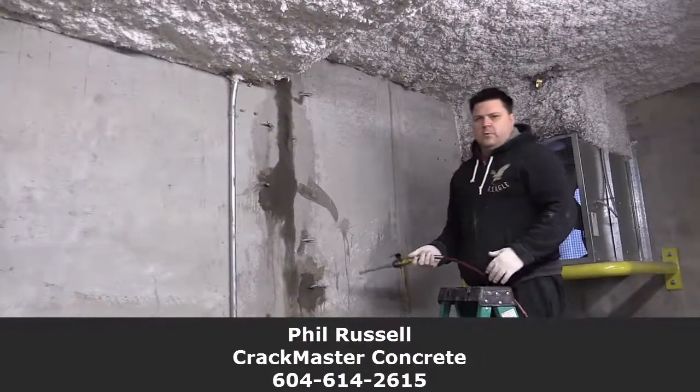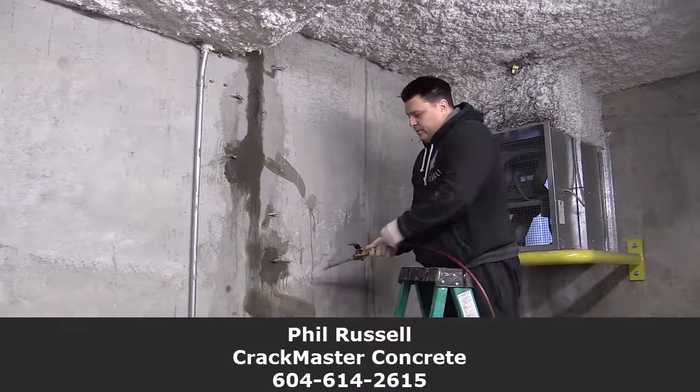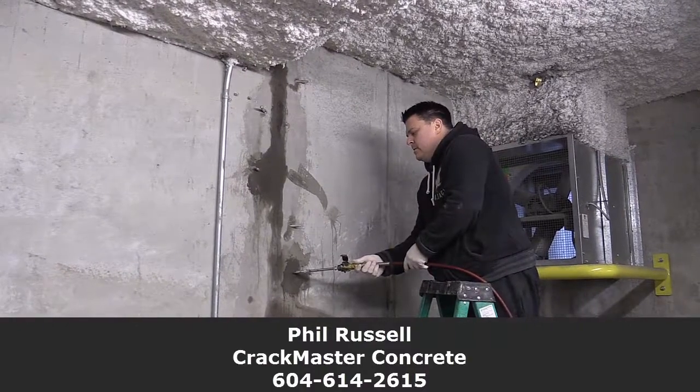What are you doing here now, Phil? We're going to start to pump in the actual product, get a chemical reaction, and then this will fill up and it will never leak again. So you've done the water injection, and you're coming behind now with the secret sauce — is that the idea?